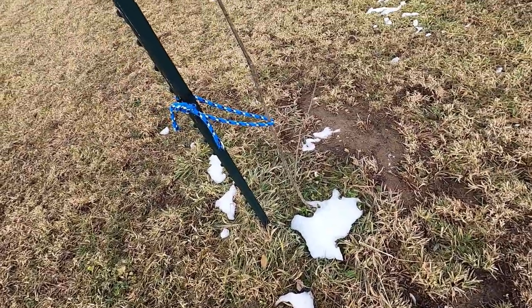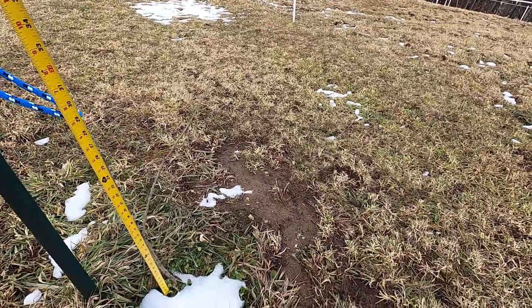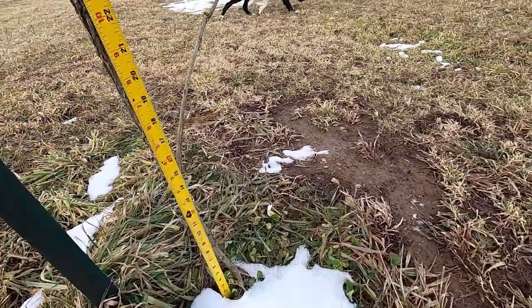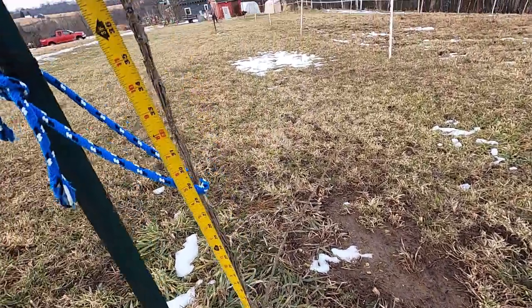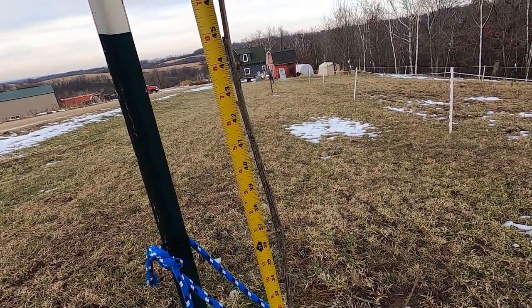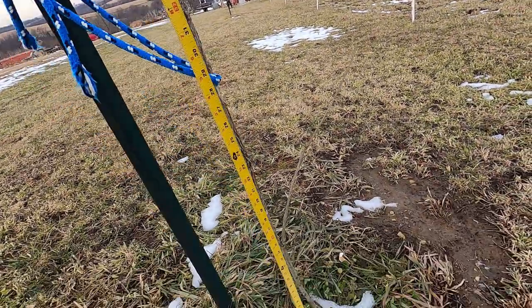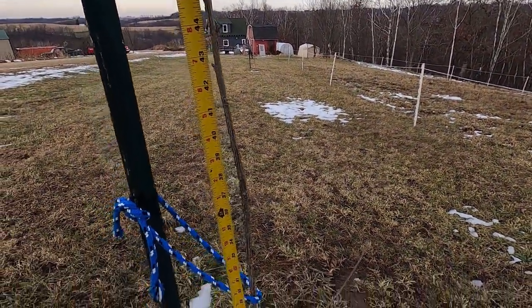Okay, here's example one — and this is a real good example. You can see that at the bottom I have a little branch coming out at 14 inches. My main height, I would probably want to go to about 40 inches. So I'm going to call this one 14 and 40.